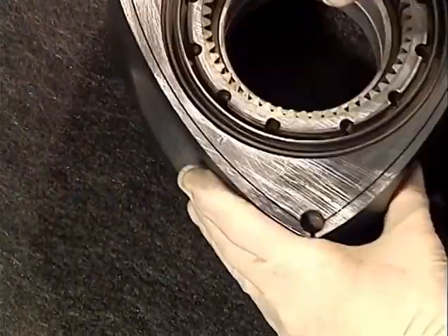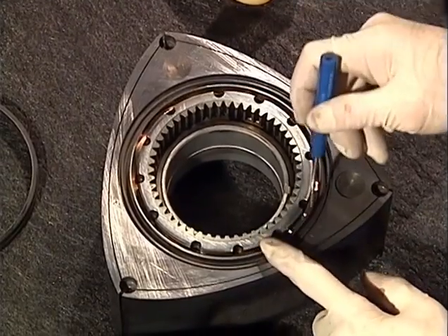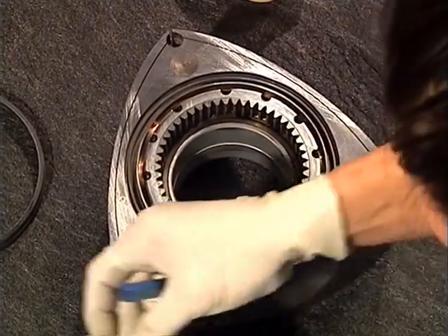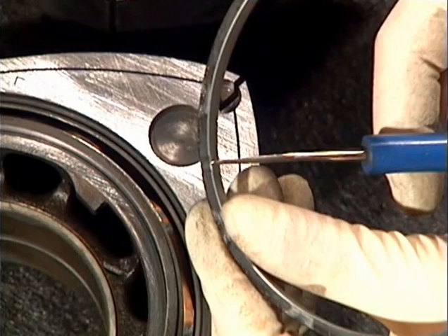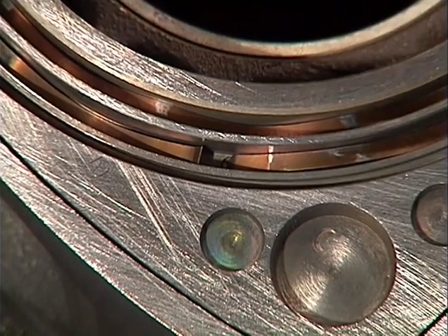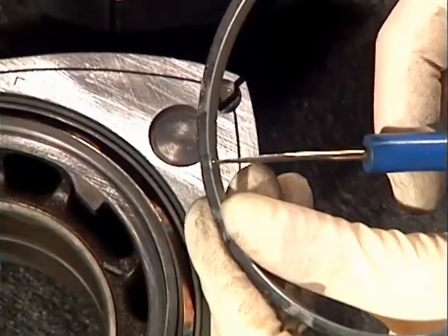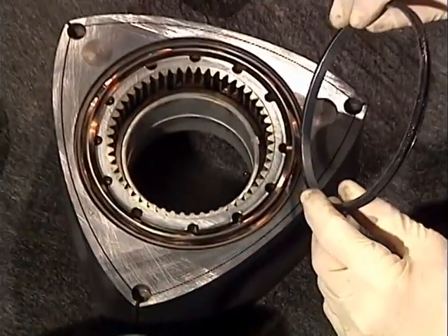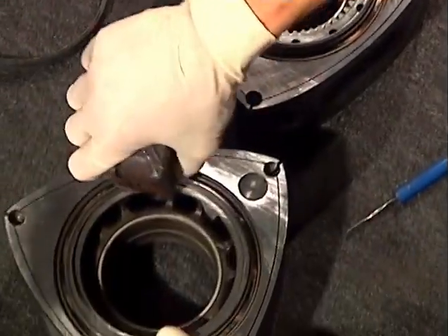Flip the rotors over and install the rear facing oil ring springs. Hold the blue springs with the round tab facing down in your left hand. Make sure that the round tab sets down into one of the round holes in the rotor. Then when you put your oil rings on, make sure that the square tab sticking up engages one of the square holes on the back side of the oil ring. There are two round depressions on each rotor — choose one. There are two square notches in the back side of each oil ring; one notch must line up directly with the square tab on each oil ring spring. Press down carefully until each oil ring seats.